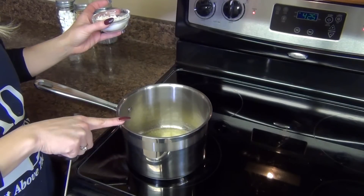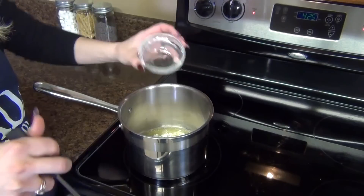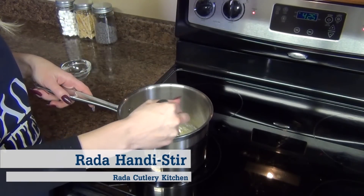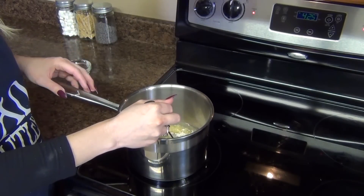Here in my saucepan I have a few tablespoons of butter that I've melted, and to that I'm adding equal parts of flour. This is going to be the base of our beer cheese sauce. Just whisk it around, and you want to let this go for just a few minutes to cook off that flour taste.